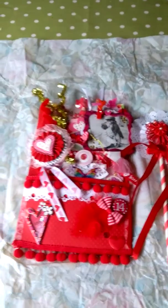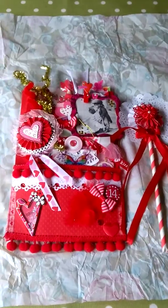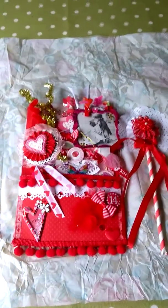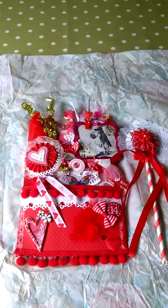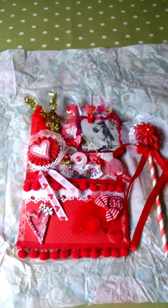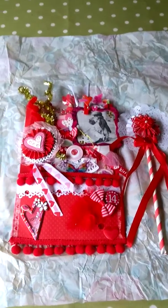Hello everyone, it's Tracey back again. This time I'm showing you a loaded envelope I received in a swap. She goes by the name of Artie Imprento — I think is how you pronounce it — on Facebook. I think her name is actually Francesca.